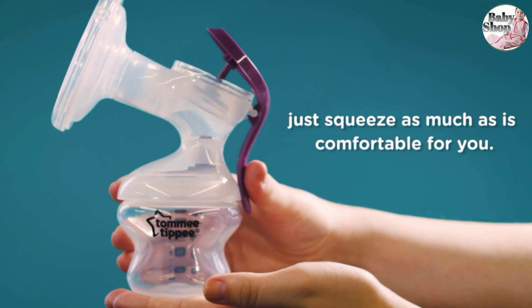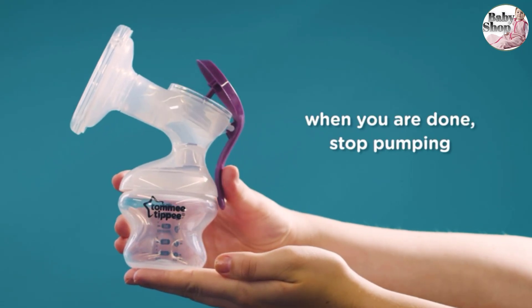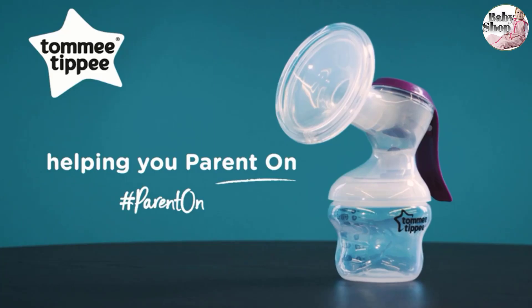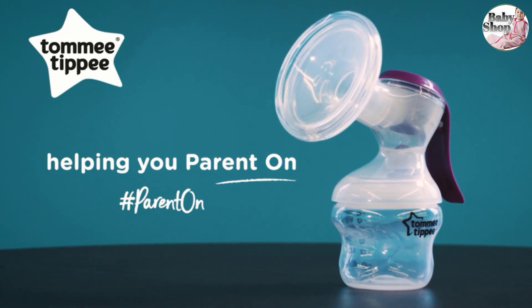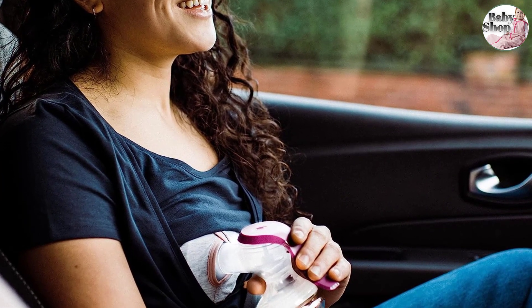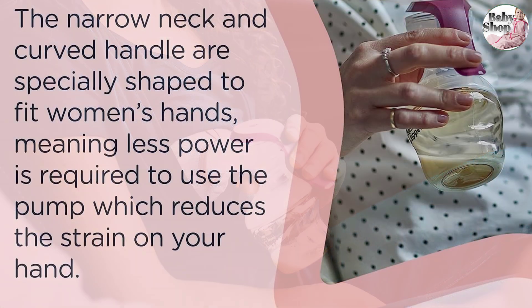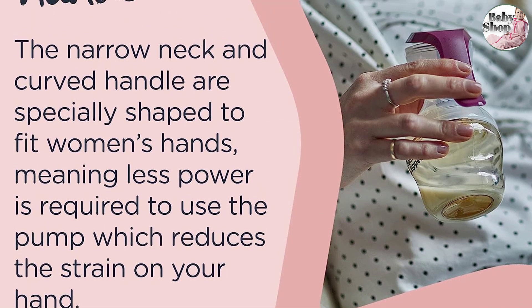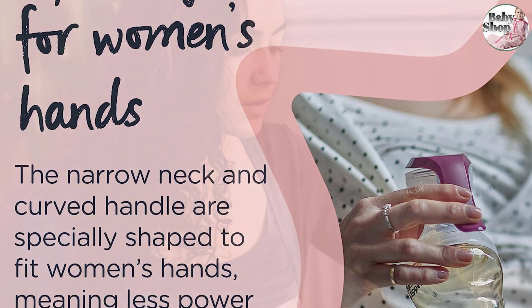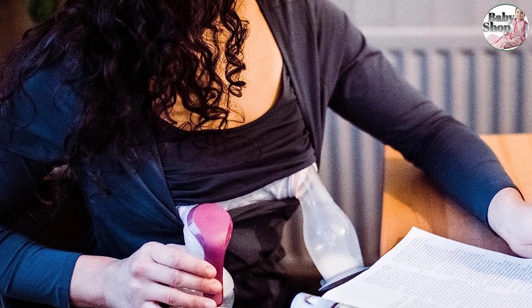The Tommee Tippee Made for Me breastfeeding products are designed specially for you, because you're one of a kind. This compact, discreet, and easy-to-use manual breast pump is ideal for throwing in your bag and pumping on the go. Some manual pumps can easily make your hand tired, but this hand breast pump is specially designed to fit women's hands, requiring less power to pump and reducing strain. The cushioned massage tech cup is soft and gentle on sore, overworked breasts.